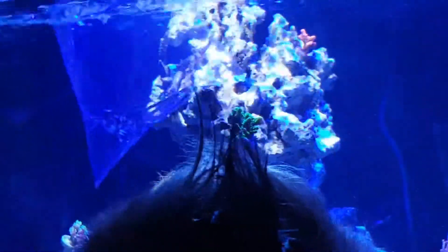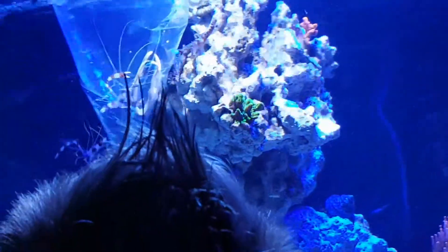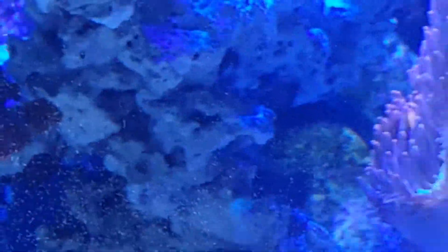Oh man, it's so scary. Where is it? It's alive. It's sinking. It's sinking.